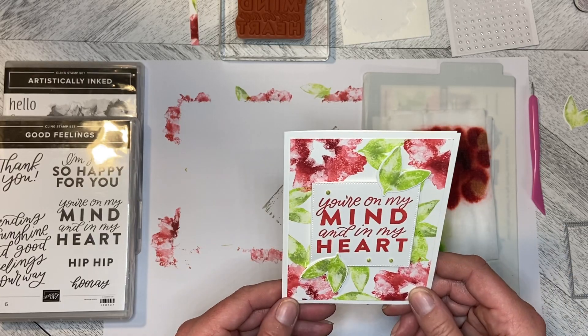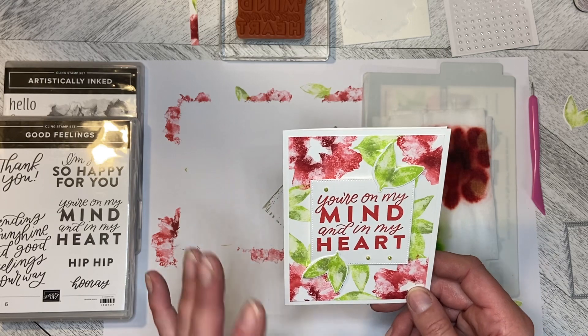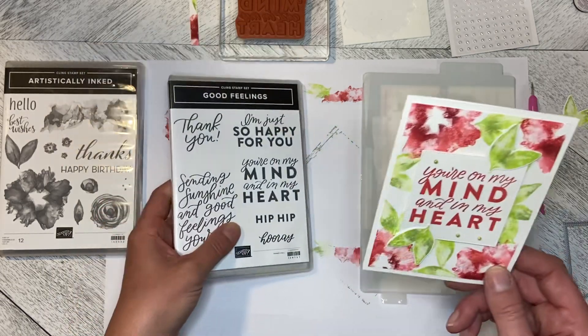Hello and welcome to Wireman's Whimsy. I'm Lorraine and today we are going to make this really pretty card using the Good Feelings set — 'You're on my mind and in my heart.'